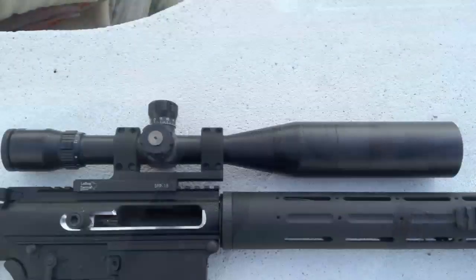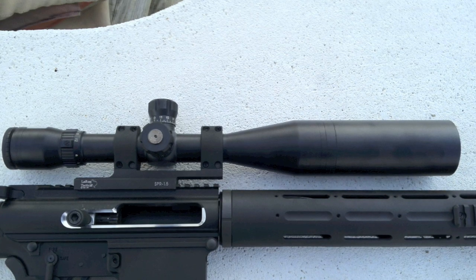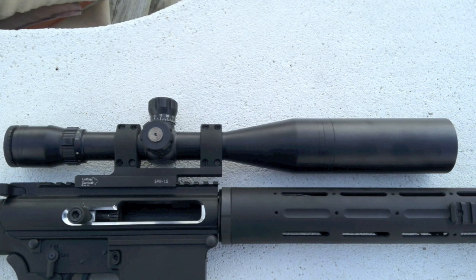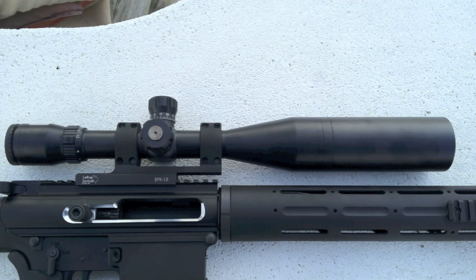The optic is an $899 Bushnell ET4305 Elite Tactical 4.5-30x50 rifle scope. It comes with tactical turrets for rapid adjustment, a blacked-out finish for optimal concealment, and a mil-spec reticle for long-range shooting.